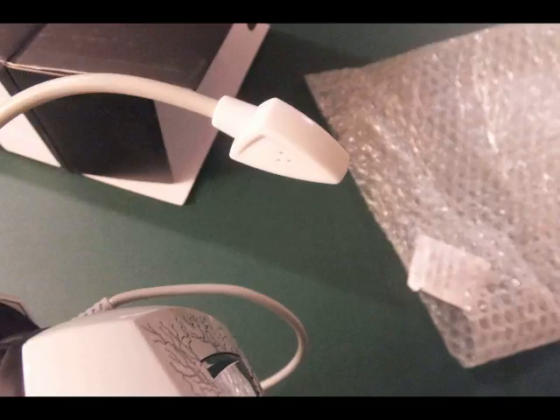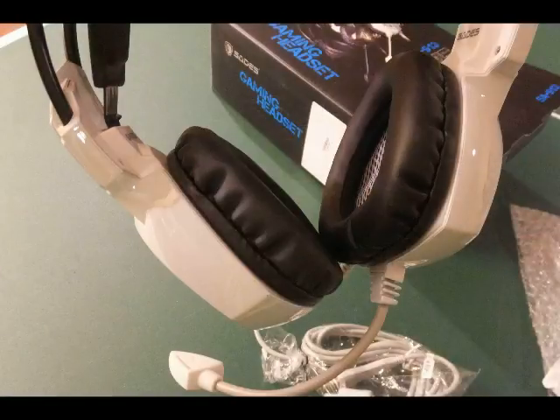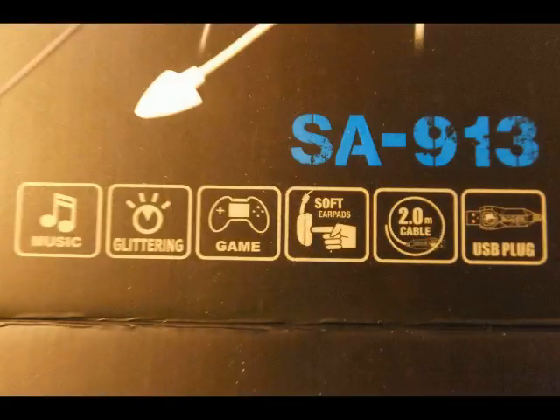Here is the speaker and the SAIDES marking. It is a USB plug-in. It has about a six-foot cable — just a little over six feet. They say it's two meters, and two meters is just a little over six feet.